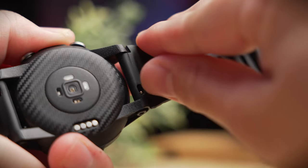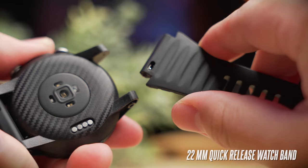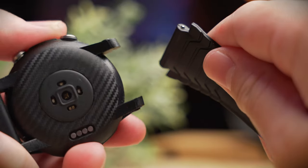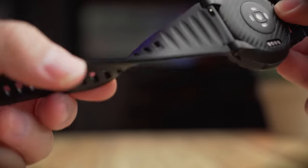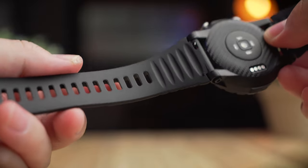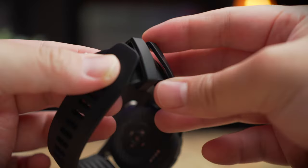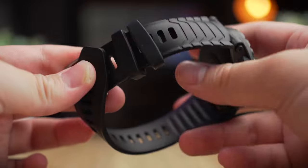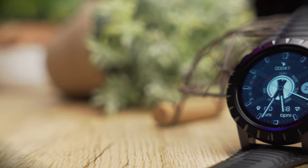The strap Zblaze uses is a 22 millimeter silicone strap with quick release, so if you have any 22 millimeter bands you'd like to swap out, you can always do that very easily. The band is also soft and nice — very comfortable to wear. My only complaint is that it's very grippy and very hard to tuck into the buckle piece, but that's my only complaint with the design.